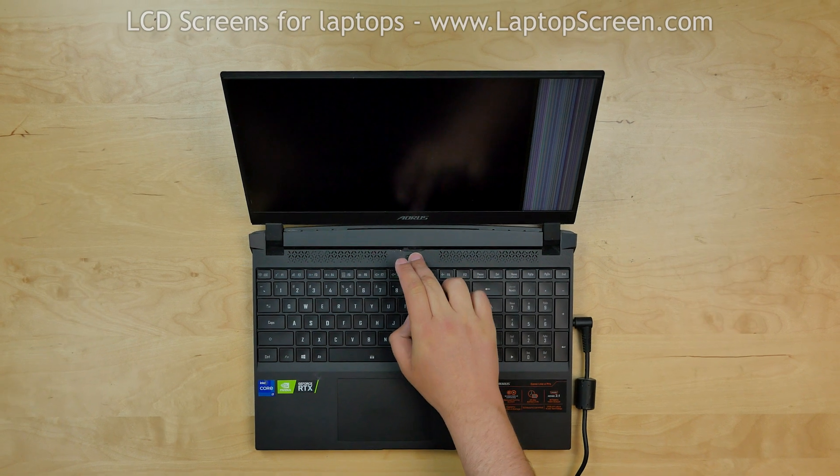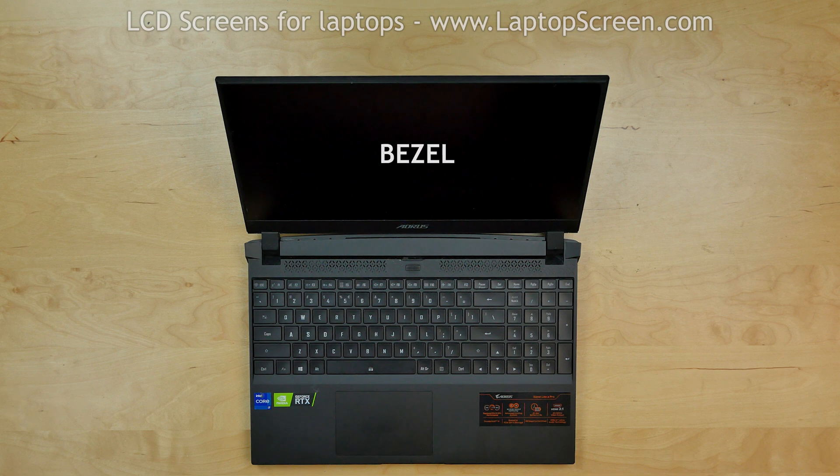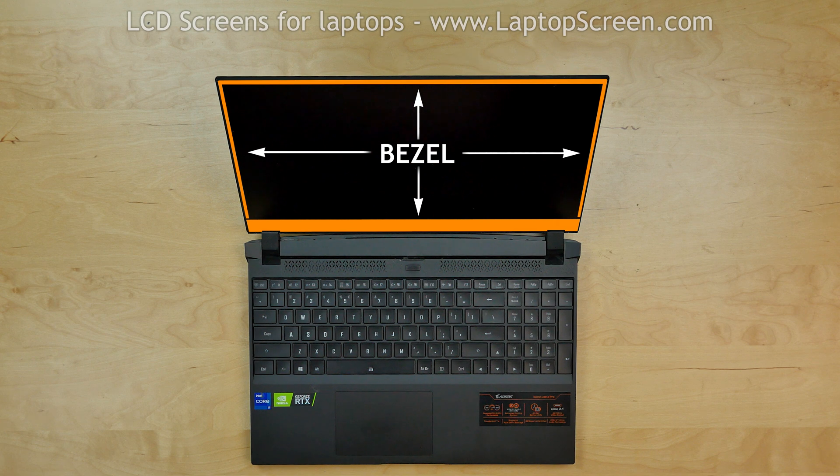To begin, turn off the laptop and disconnect the power cord. Start by removing the bezel. The bezel consists of two parts: a wider bottom panel and a narrower part framing the screen on the top and on the sides.